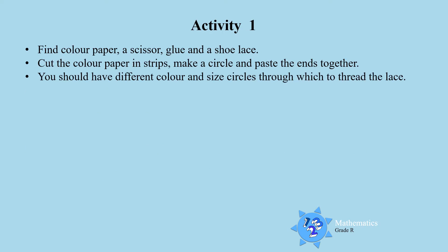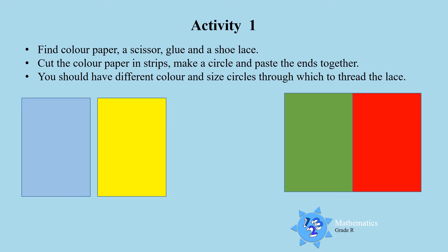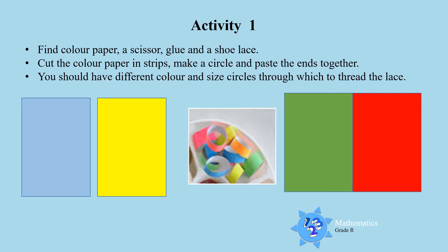Activity 1. Find some color paper, a scissor, glue, and shoelaces. Cut the color paper in strips, make circles, and paste the ends together. That is what it will look like when you are done — can you see the circles? Because you are going to thread the lace through the circles.